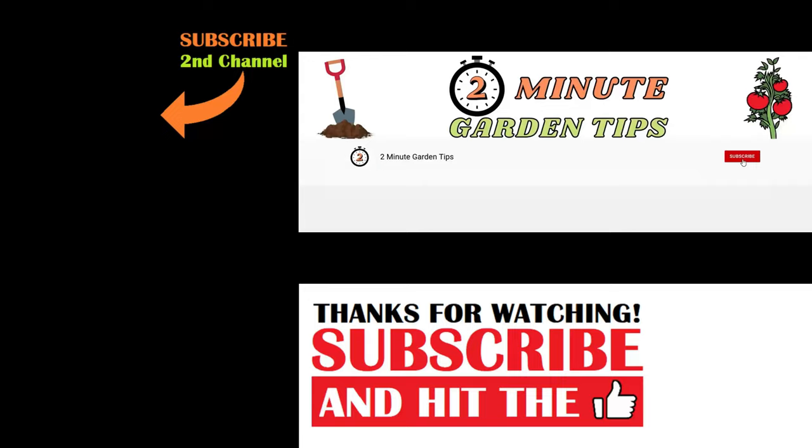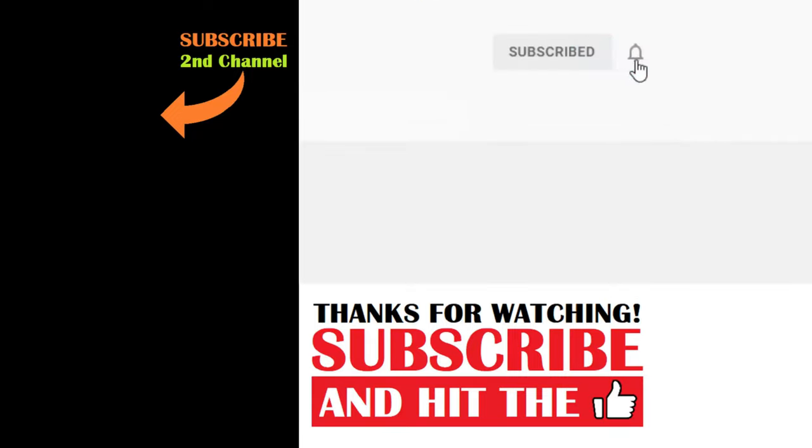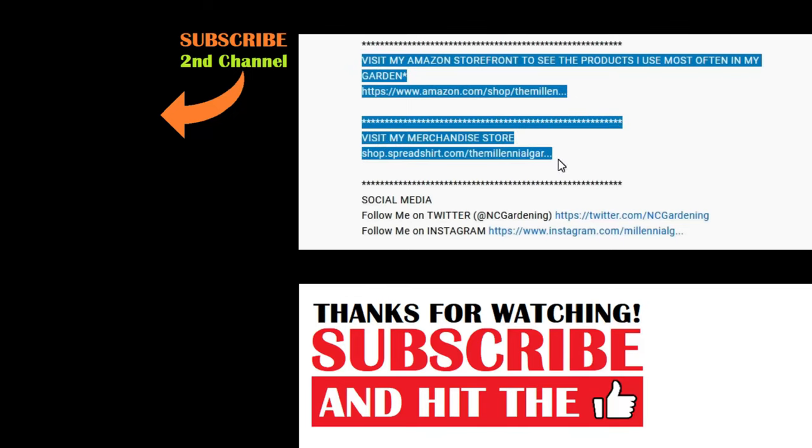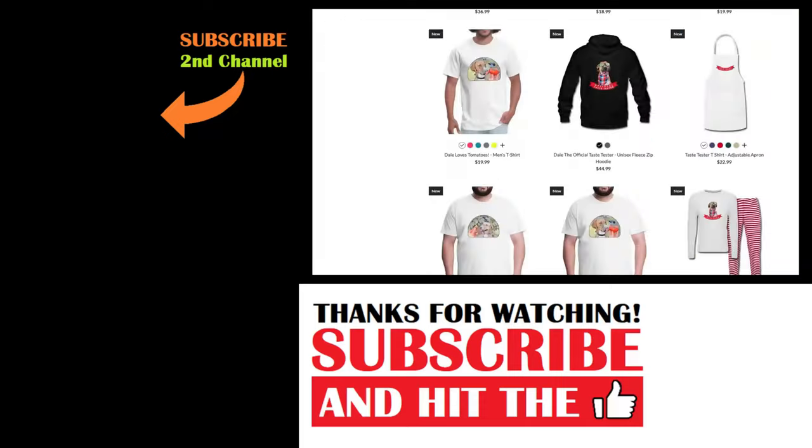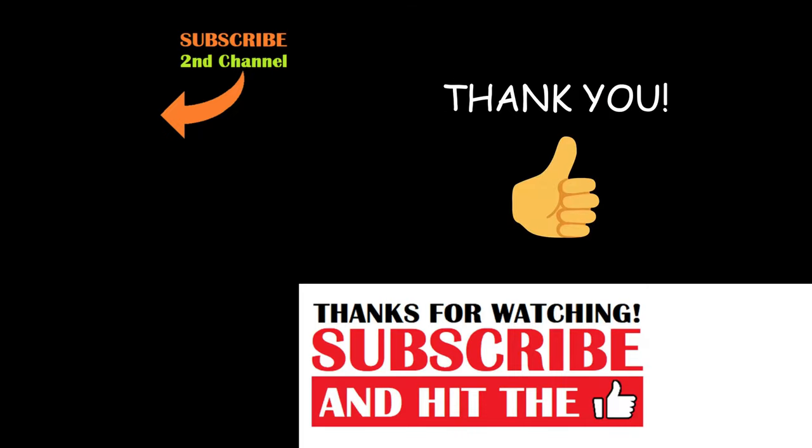And that's today's two minute garden tip. If you're new to the channel, please consider subscribing and hitting the bell to receive new video notifications. Check out our Amazon storefront and Spreadshop in the video description for a list of the gardening products I use and awesome custom designed apparel and other gear. Your support is greatly appreciated.